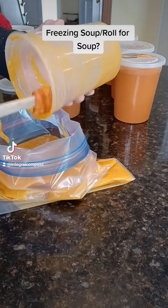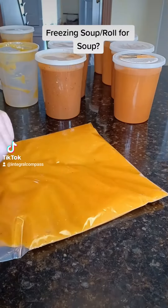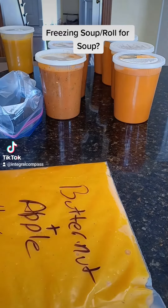Hi guys, so I had a lot of produce from the garden and I have made a lot of soup. So there is all the pumpkin apple, that's what's left of the potato spinach, that's the butternut squash, and this here is the tomato.